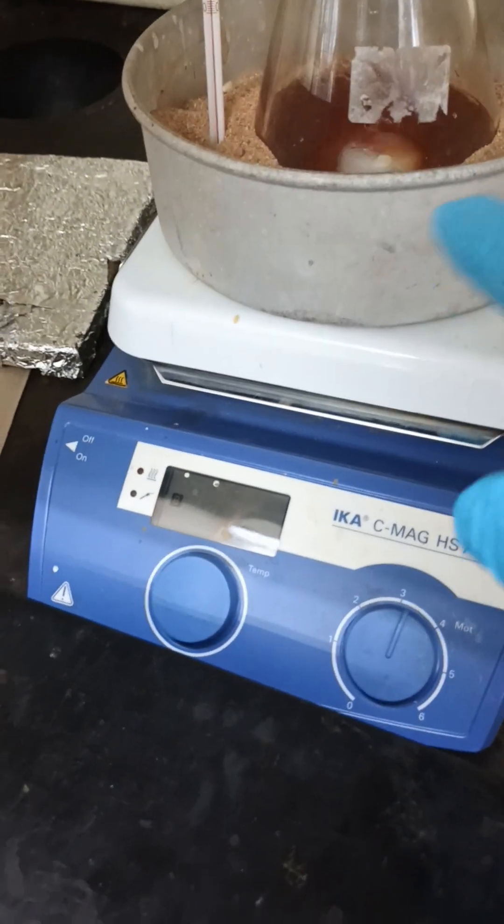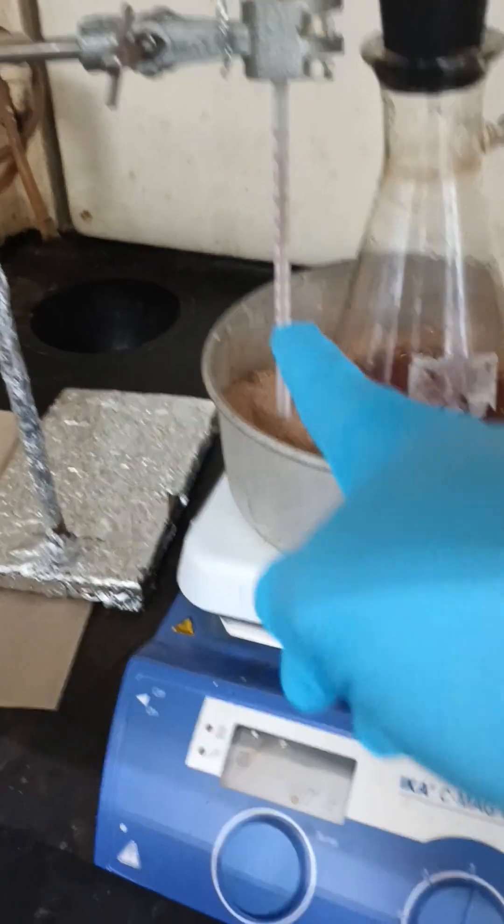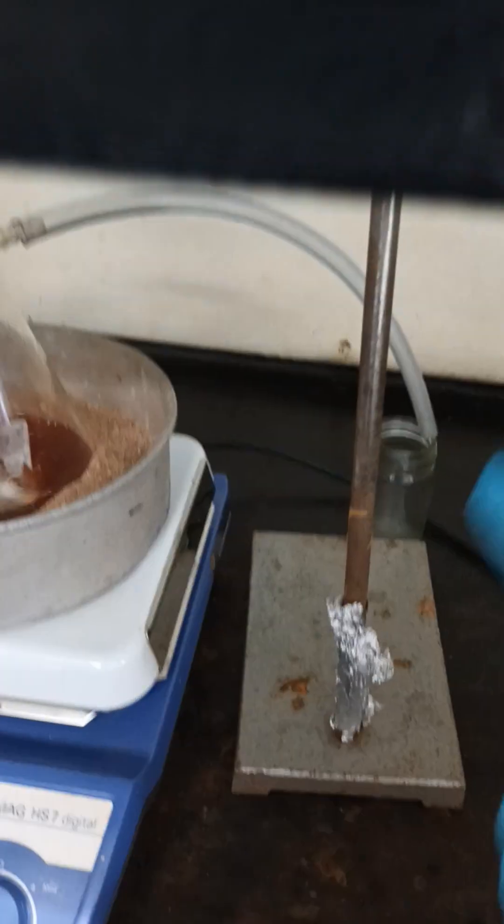This is for minimizing the heat rather than using direct heat. This is the temperature controlling — this thermometer. These are the iron stands, just for holding the others, like the thermometer and the bottle which contains the base.